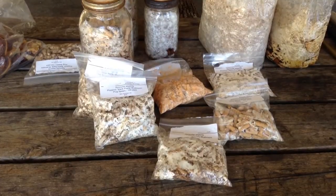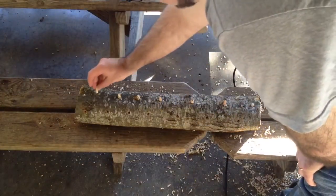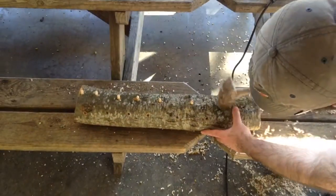Purchase plug spawn of your desired species from a reputable spawn laboratory. Place a plug in each drilled hole, hammering it into place.